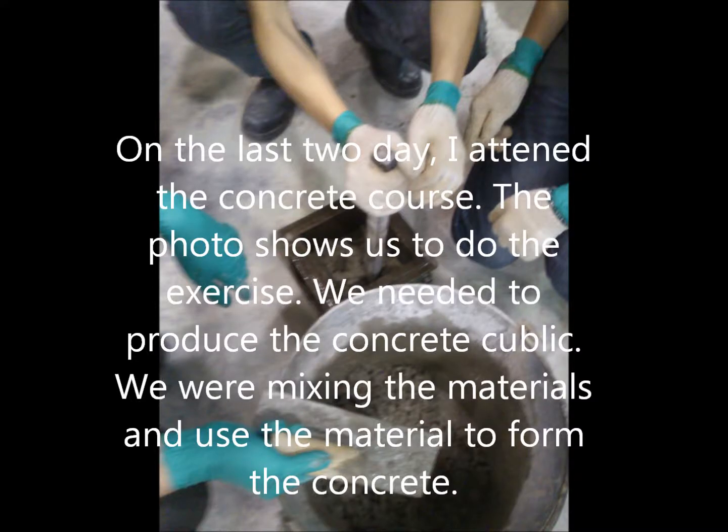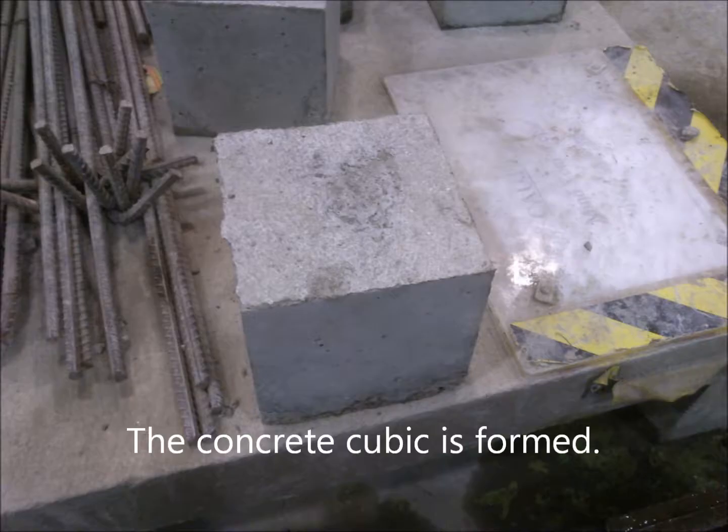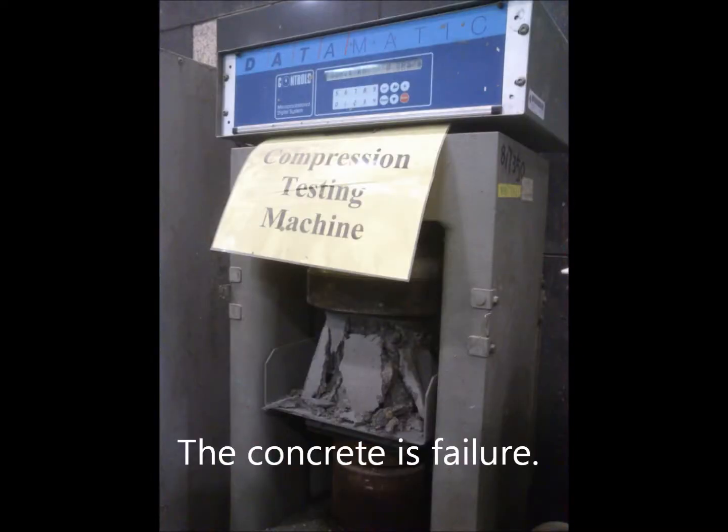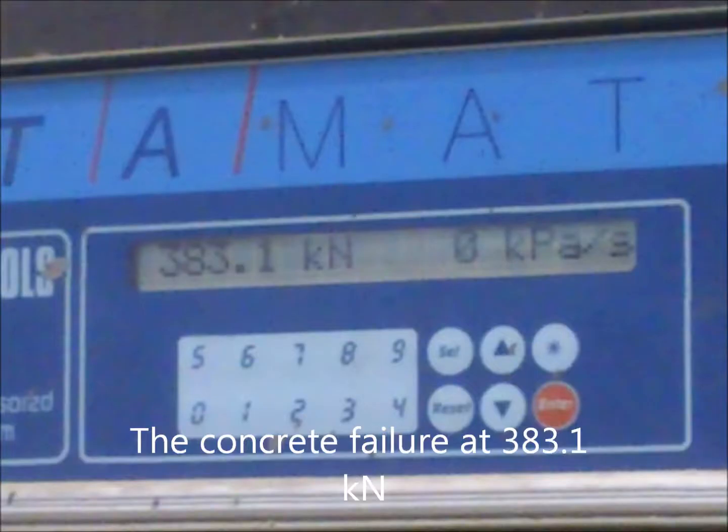On the last two days, I attended the concrete course. We needed to produce concrete cubes by mixing materials and forming the concrete. The concrete cube was formed. Then we used a compression testing machine to test the compressive strength of the concrete cube, which failed at 383.1 kN.